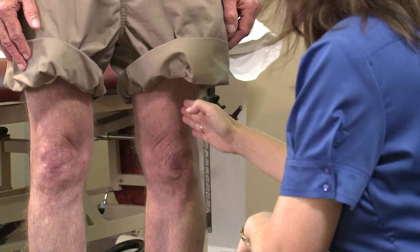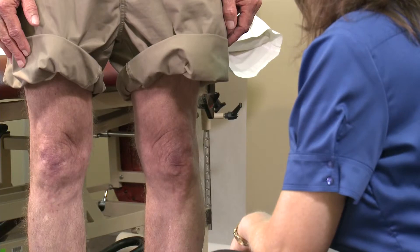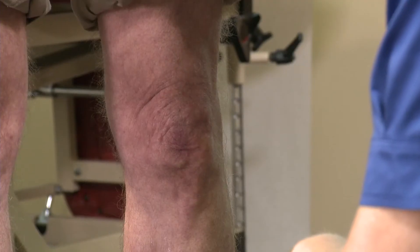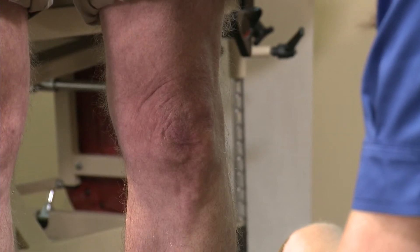The examiner inspects for alignment of the femur and tibia without using a measuring device. Slight valgus at the knee, less than approximately 5 degrees, is normal. Alignment by inspection is scored as normal, varus, or valgus.